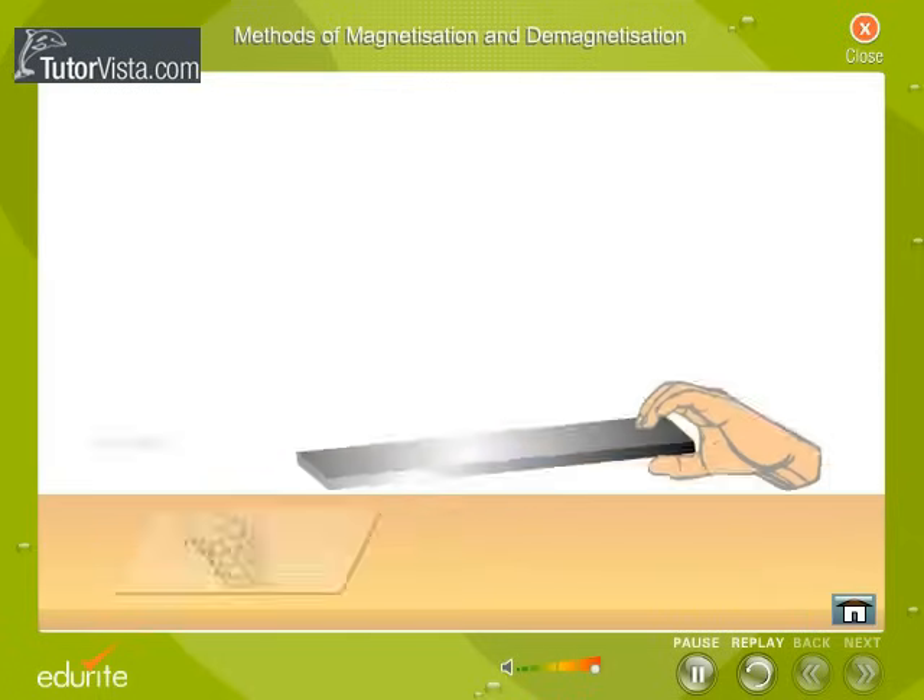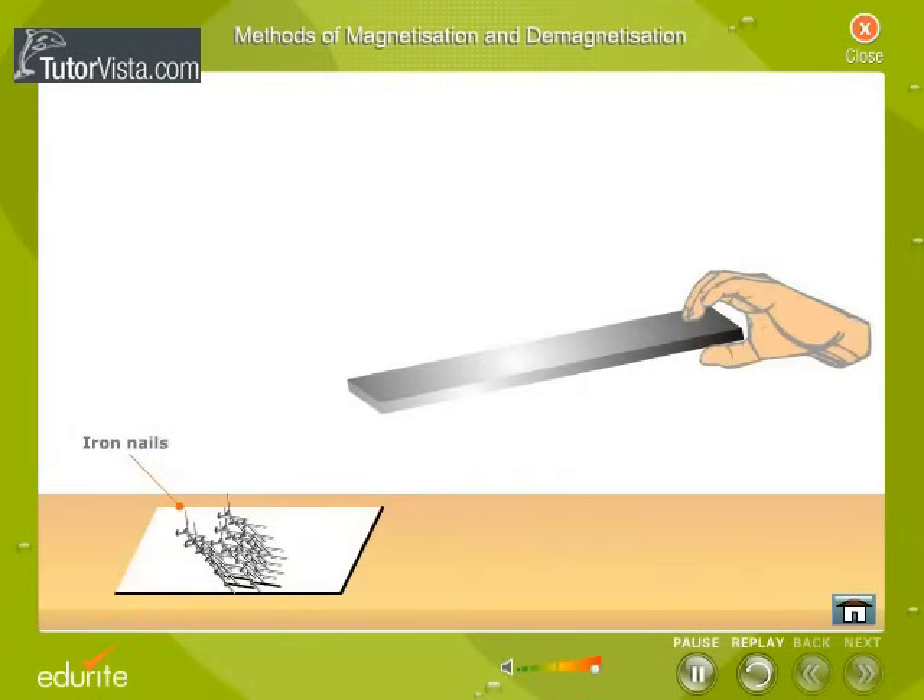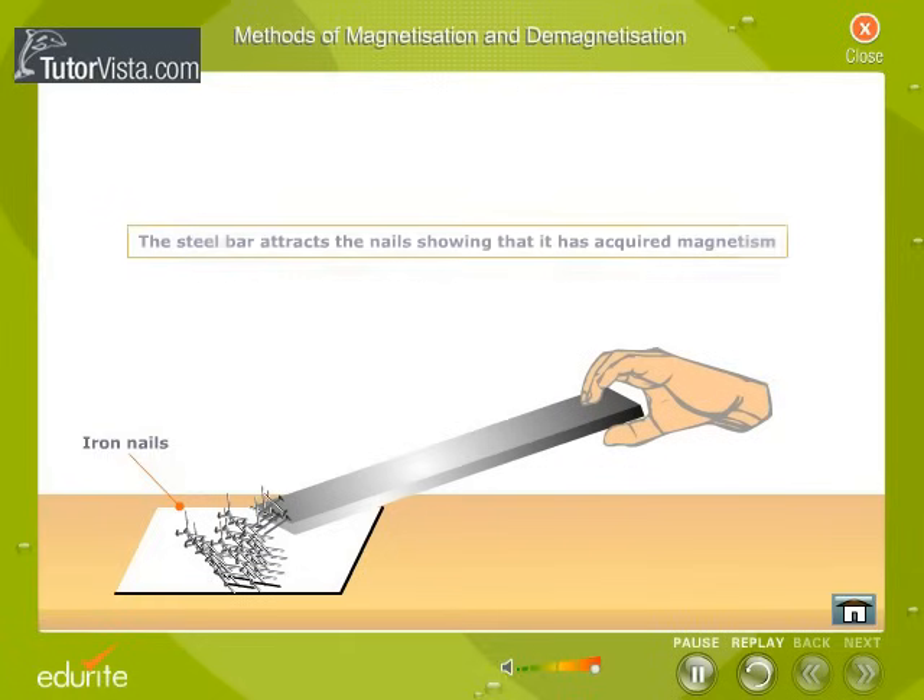Place some iron nails on the table. Now bring the steel bar near the iron nails. The steel bar attracts the nails, showing that it has acquired magnetism.